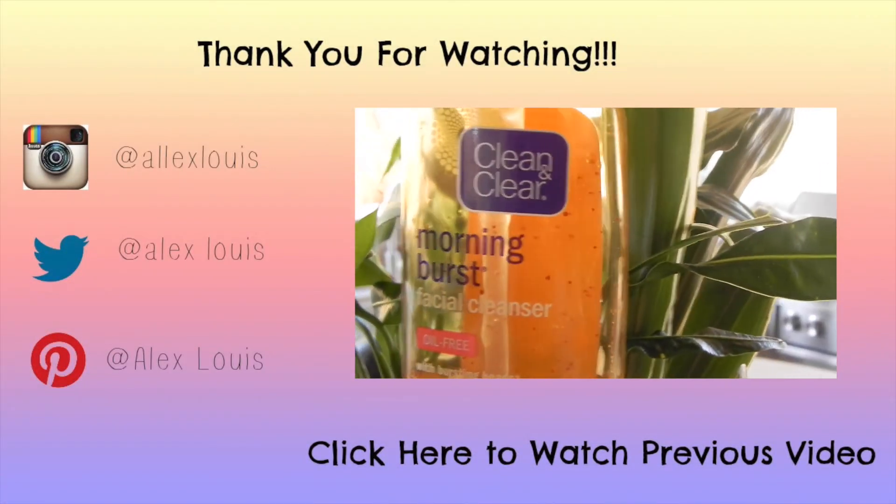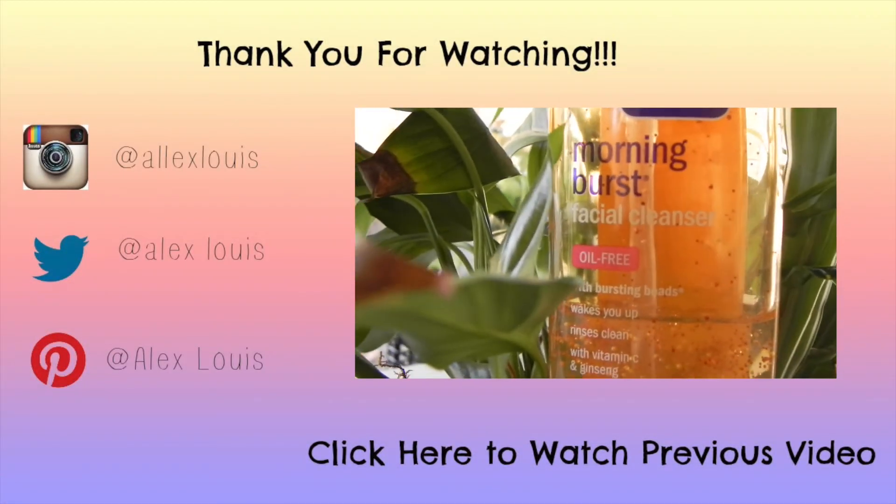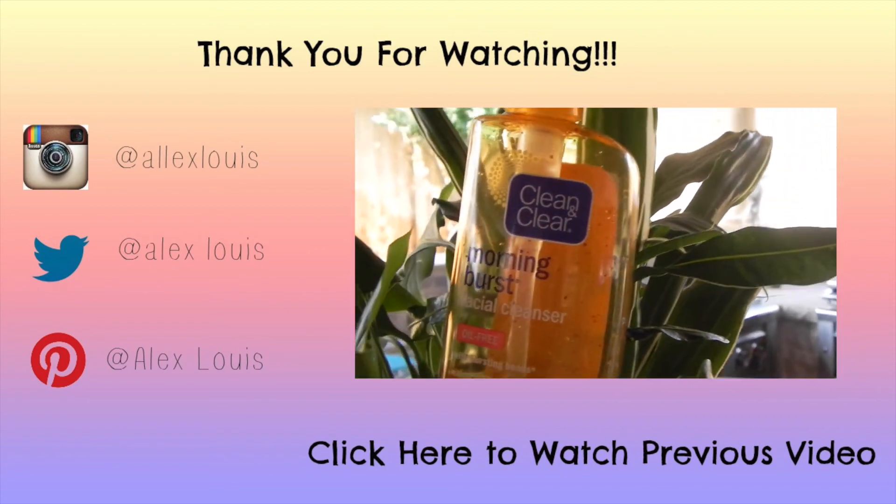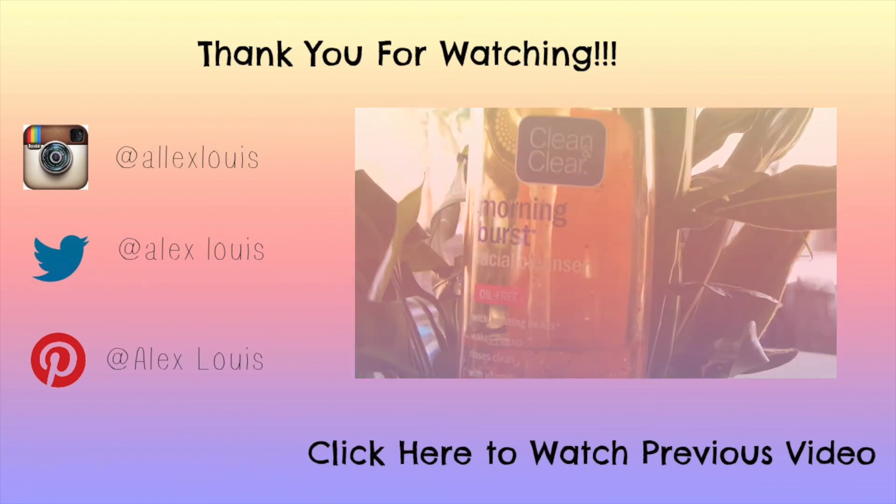That is it for this video — I hope you guys enjoyed it. Don't forget to give it a thumbs up and follow me on Instagram, Twitter, Pinterest, and all those good things. Don't forget to subscribe if you're not already to see more videos like this, and I will see you guys in the next video!